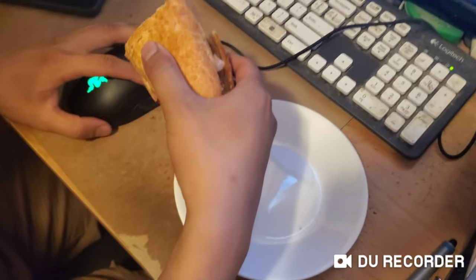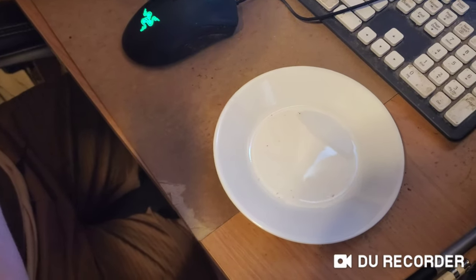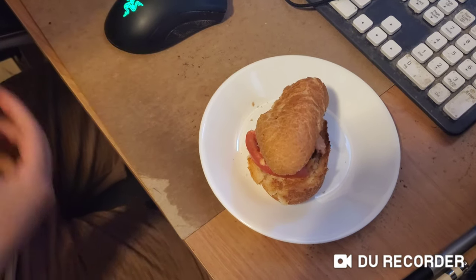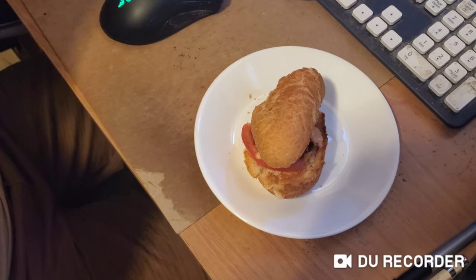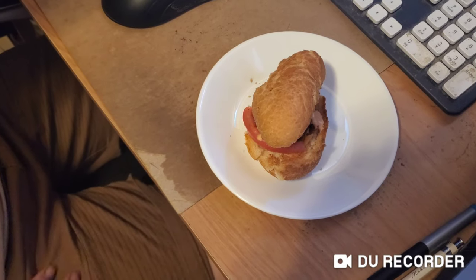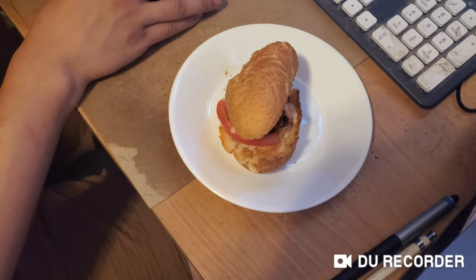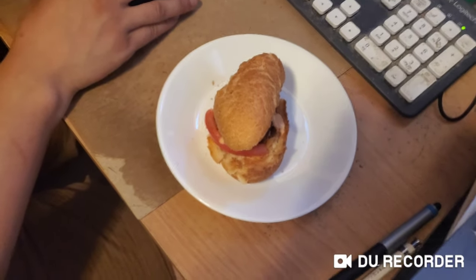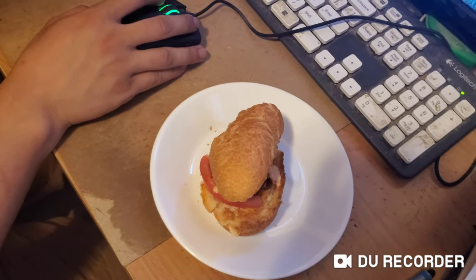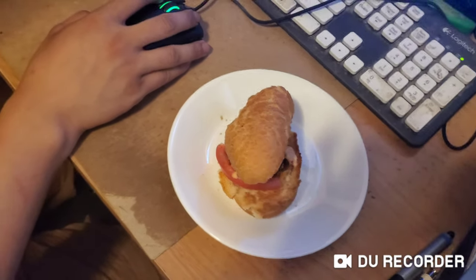I'm going to have someone try this and he's going to give us a direct review right away. So what do you think? It tastes similar to the other meats — like the sausage, almost. It's not bad. It's better than the ribs? Yeah, a lot better than the ribs. The ribs was bad, right? Yeah, it was really bad. Yeah, the ribs were really hard to eat.